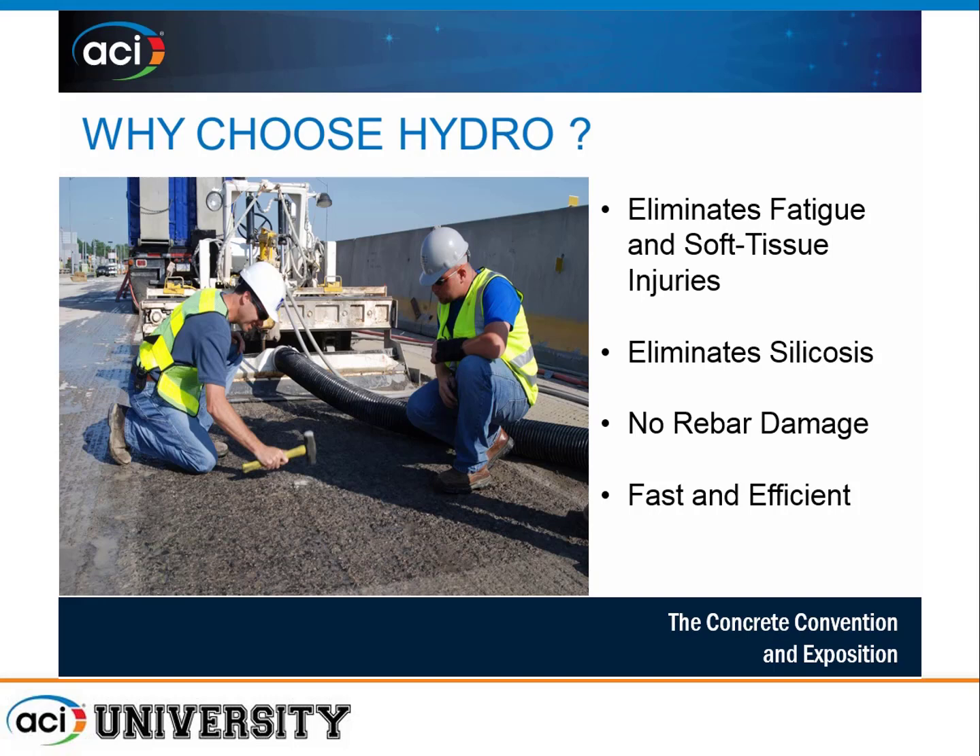Because hydro demolition is robotic in nature for overlays half an inch or greater, it prevents workers from getting soft tissue and back injuries associated with impact methods like jackhammers. Because it's a wet process, it eliminates silicosis — the dust is trapped within the water. This is increasingly important as OSHA has started enforcement of silica exposure laws. There is no rebar damage; it actually cleans rebar to a sandblasted-like appearance, and even existing wire ties remain intact after hydro demolition. It is also a much faster and efficient method of concrete removal.